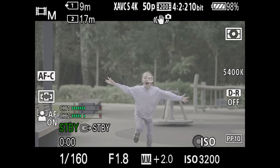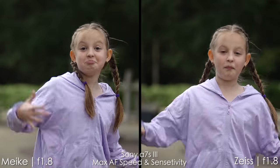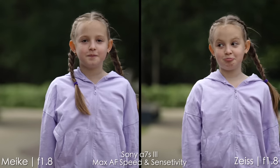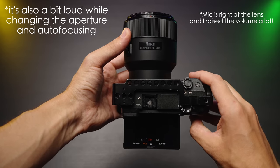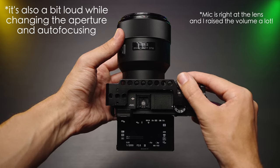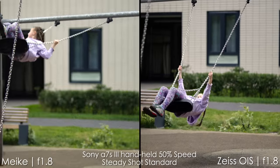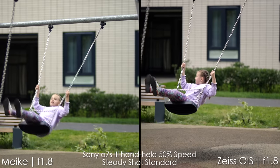Here is the screen recording of Mica lens at f1.8 and it catches the eye and works properly. But when the scene is a little busier — a chain is in front of my daughter — sometimes Mica lens catches the chain before it catches her eye. So the Zeiss wins in this category.